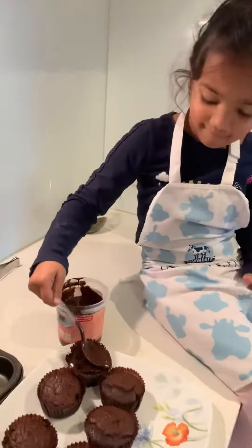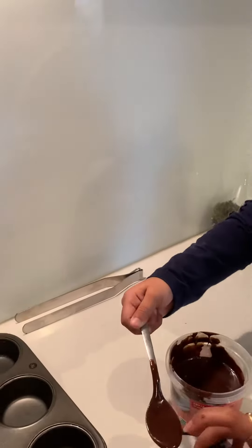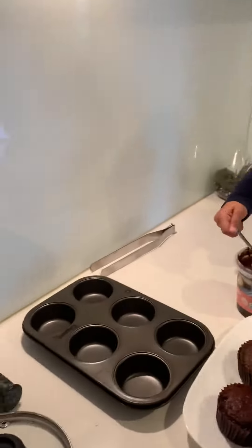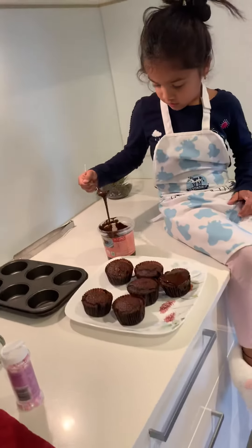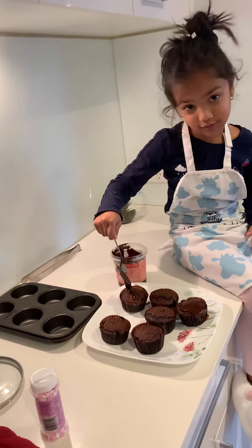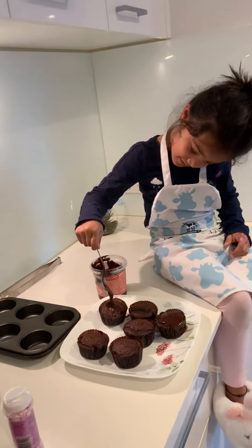Let's move that cupcake, you can put it on another cupcake. Okay. So I get some more icing. Mmm. Be careful, you have to ask the other for this. Yes, yes, because it's hot. Yeah.